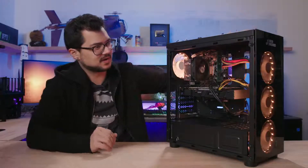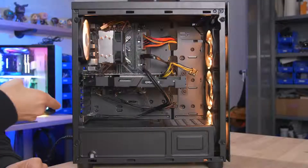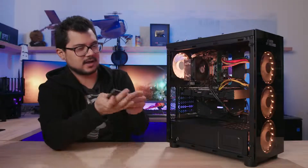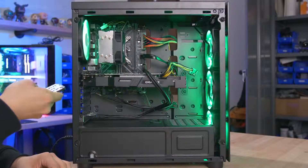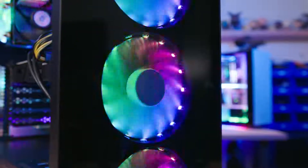We haven't turned the system on yet just to make sure it works. It powers on! You get LED colors — addressable RGB fans. Not bad.